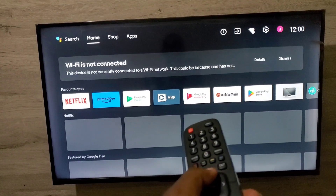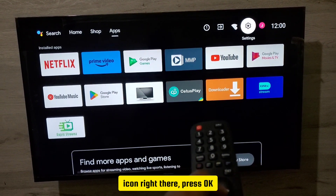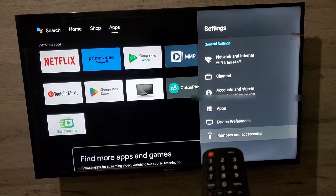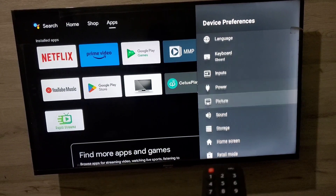Navigate from home — you'll see Home, Shop, Apps — and then make sure you go to the Settings icon. Press OK, then move down to Device Preferences, press OK, and then move down to where you see Storage.